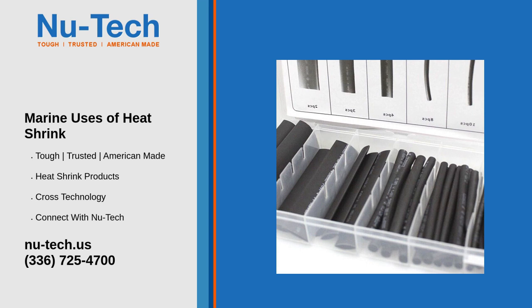Seven: corrosion prevention — metal part protection. Heat shrink can be applied over metal parts to prevent corrosion, especially in saltwater environments. Eight: aesthetic enhancement — clean appearance. Using heat shrink tubing provides a clean and professional look to the electrical systems and cable installations on a boat.